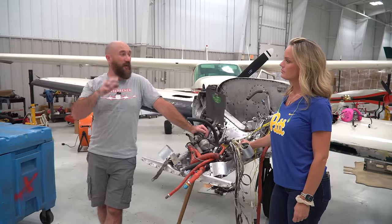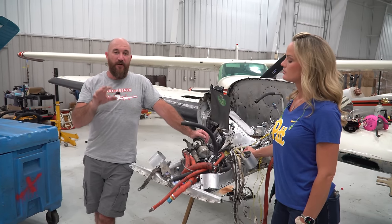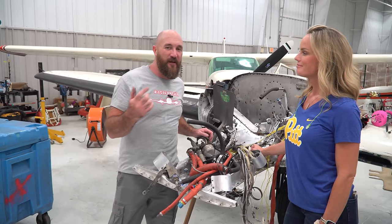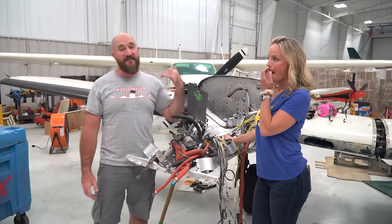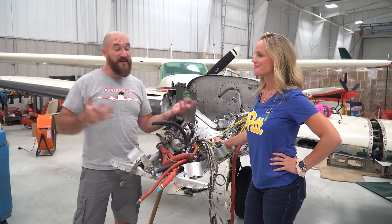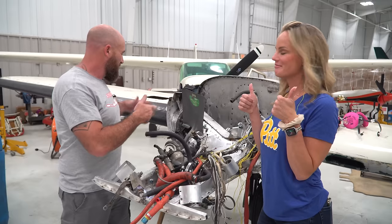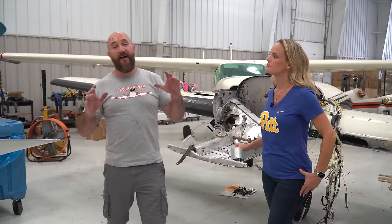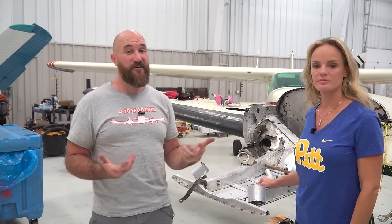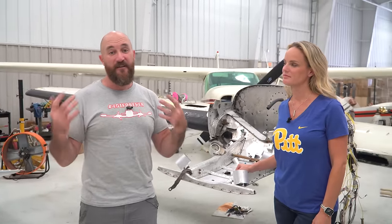Welcome back to day two of this episode, which is cleaning up the floor and pretty much everything else in the airplane with the dry ice blaster. I tried to sneak out of the house this morning without Nicole — she knew what we were coming to do. If you didn't see the last episode on the TB20, she took over the dry ice blaster, the Cold Jet machine, and cleaned the engine up. She did such a good job we invited her back to dry ice blast the 401.